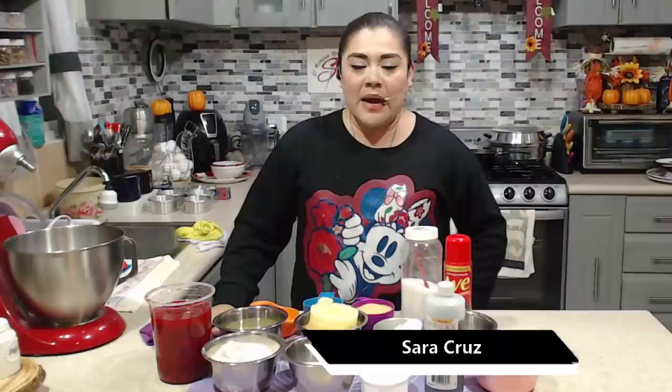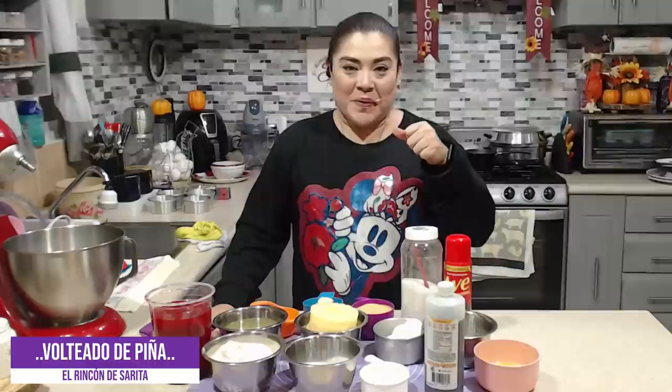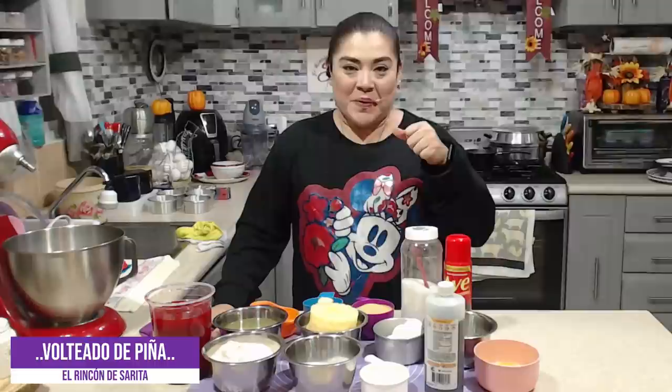El día de hoy vamos a realizar otro postrecito para venta que es de los clásicos de la repostería. Esta vez lo vamos a hacer de una forma muy particular para que nos deje un muy buen margen de ganancia y, sobre todo, no vas a utilizar tu horno. Si quieren saber qué vamos a realizar, pónganse cómodos: este delicioso volteo de piña, estoy segura que les va a encantar.